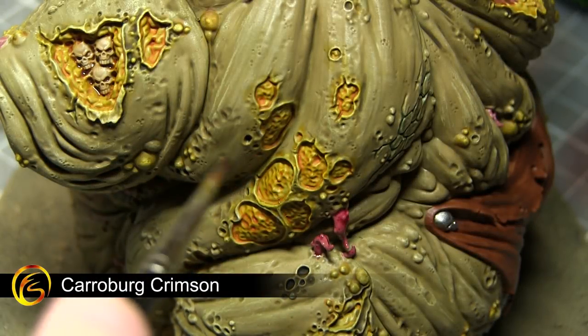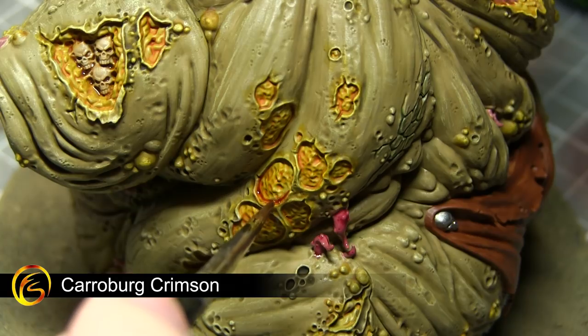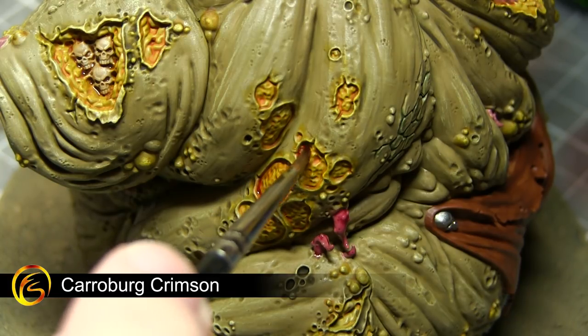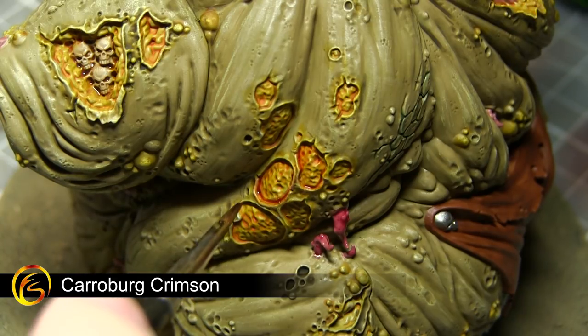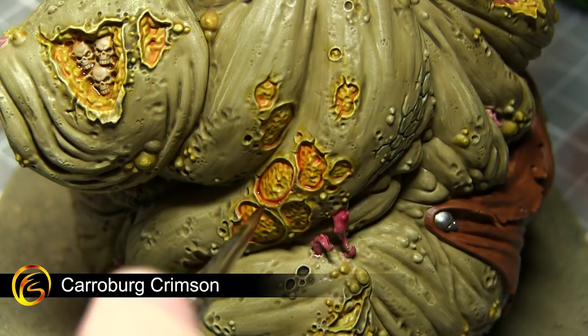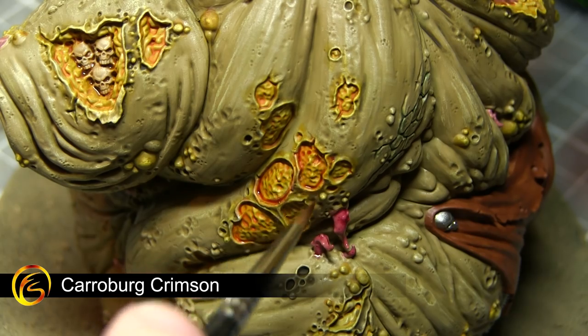In this next step I'll be applying a wash of Carroburg Crimson. I'll be applying this to the areas we painted with Bugman's Glow previously, as well as some of the exposed sores and flesh at various points around this miniature. In addition to targeting this wash around the inside of the exposed flesh areas, you also want to apply the wash around the edges as well, to create a sore and damaged effect.